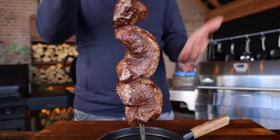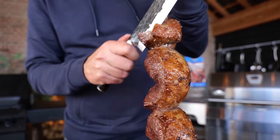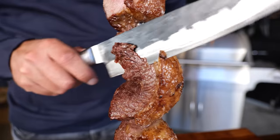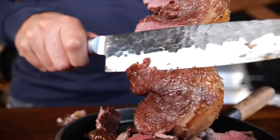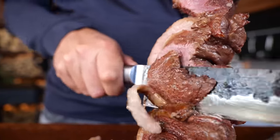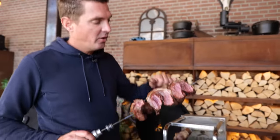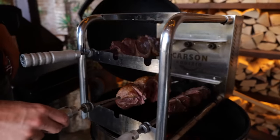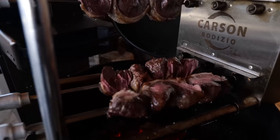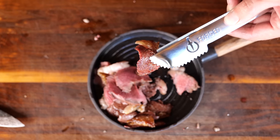Once you build up that beautiful crust on the outside of the picanha, you place it in a pan, take your knife, and slice only the caramelized outside — just like you would with shawarma. Once you slice it off, the pink inside reappears and you can see it's not fully cooked yet. So that goes back on the rotisserie and continues to rotate over the fire until it builds up a crust again. That's how you serve your picanha in a churrascaria.